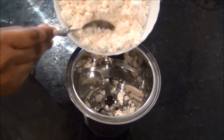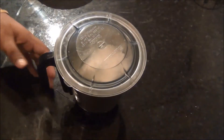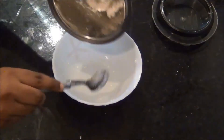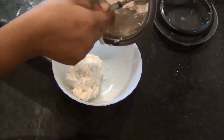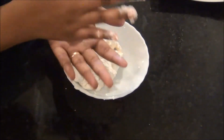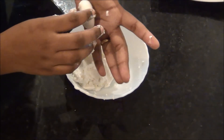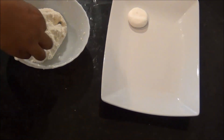Meanwhile I am going to knead the paneer. You can either knead it with your hands or add it in a mixer or grinder and get soft paneer in seconds. Transfer it into a bowl and just knead it for a couple of seconds so that it binds well. Then we are going to form rasagullas from this paneer — just roll a ball out of the paneer, flatten it a little bit, keep it aside, and prepare similar shapes from the remaining paneer.